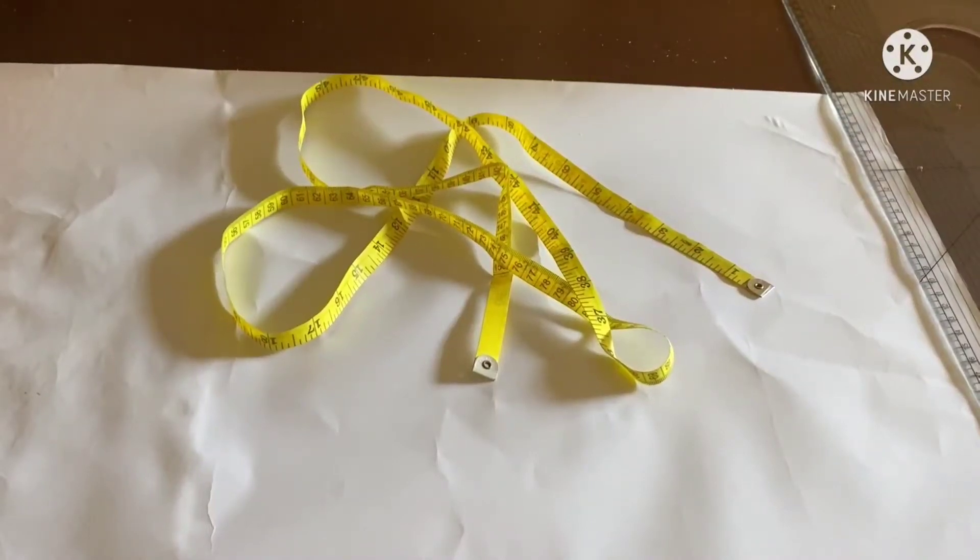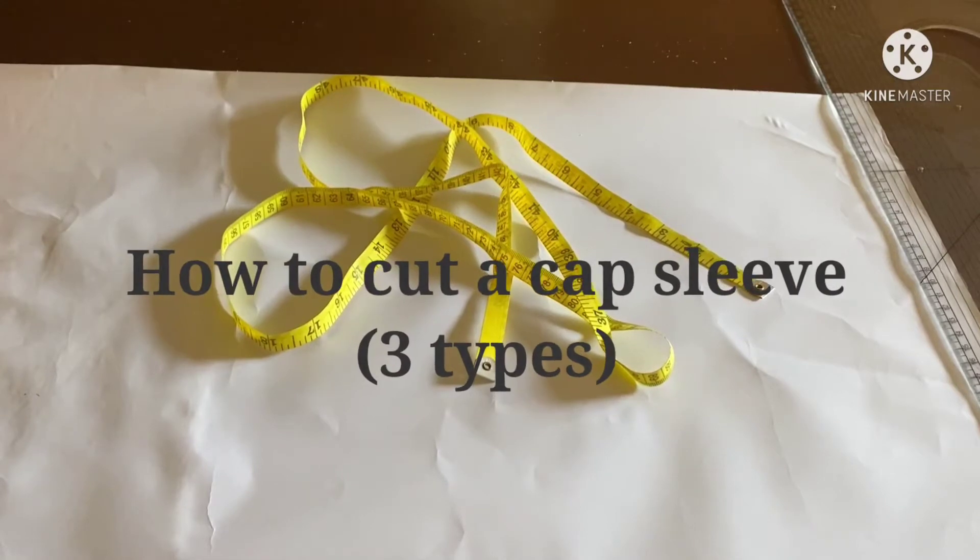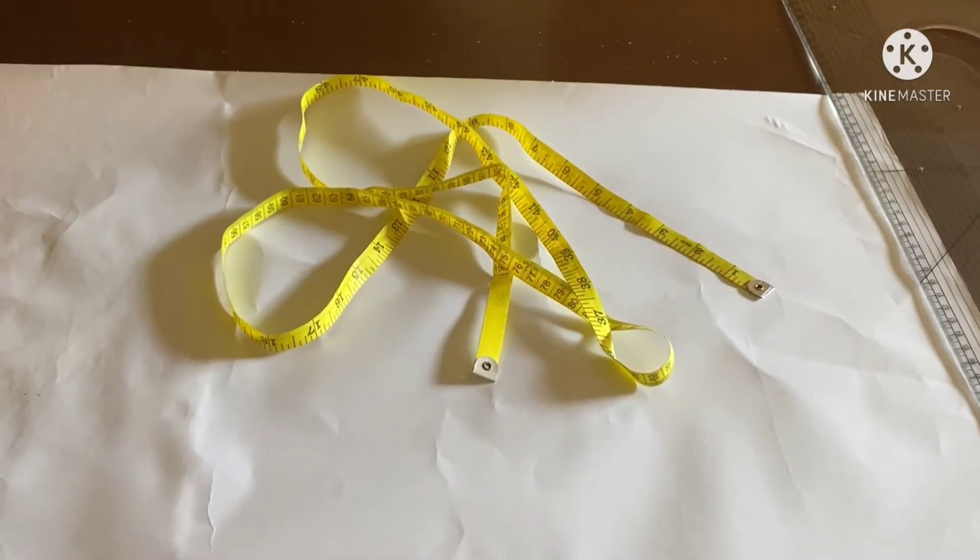Hello there. In this tutorial I will show you how to cut a cap sleeve. I will actually be making three variations of a cap sleeve, so I will teach you how to draft about three types of a cap sleeve, different variations. So if you want to make a gown, a blouse, a simple top, you can apply these kind of sleeves and try the three kinds of variations to see how they look.